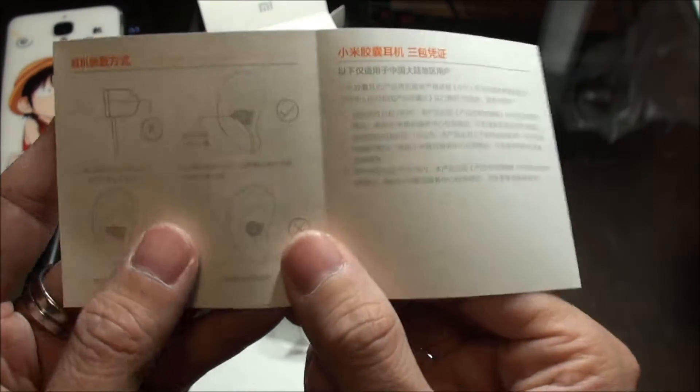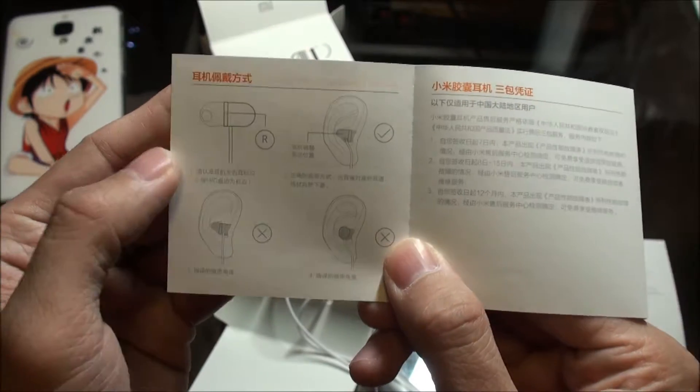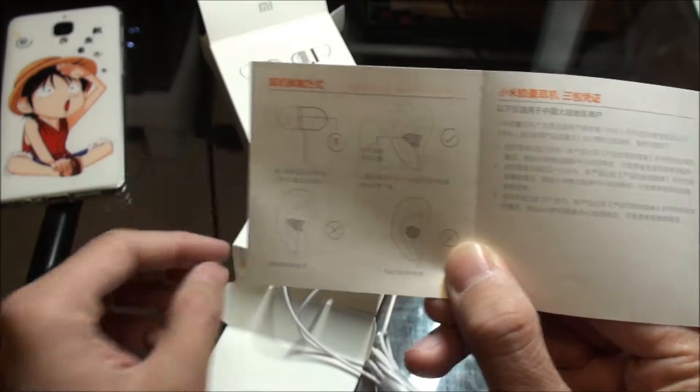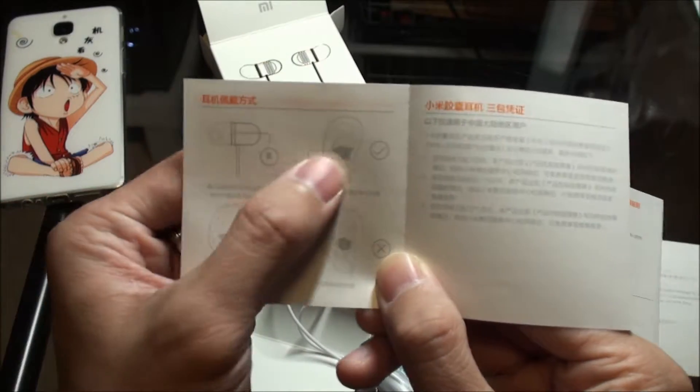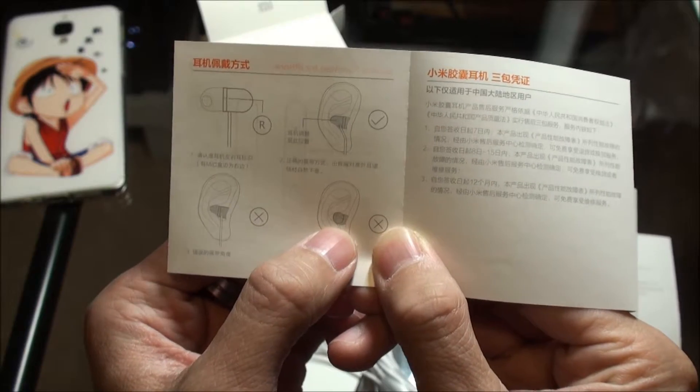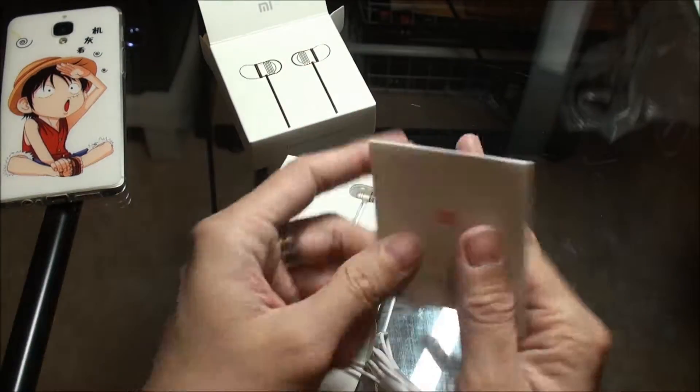This is the in-ear design — it goes completely inside the ear. The part goes inside the ear, so there's nothing dangling outside. I'll show you in a minute.